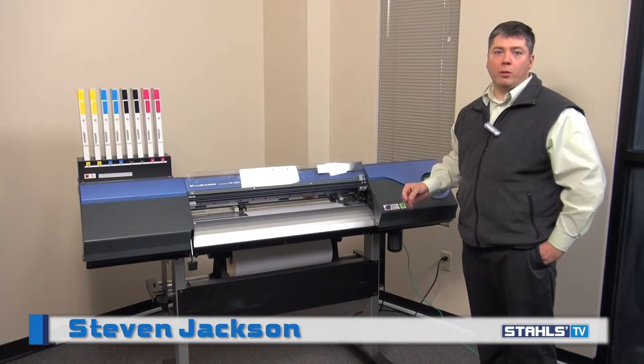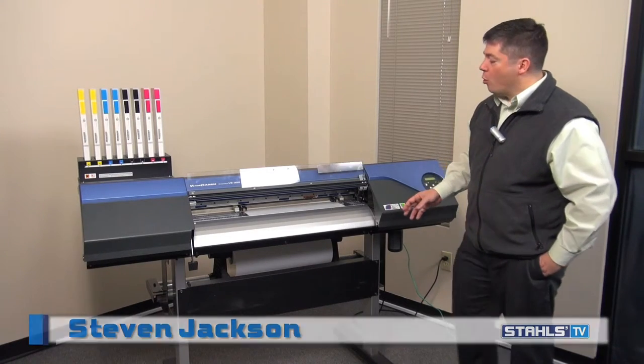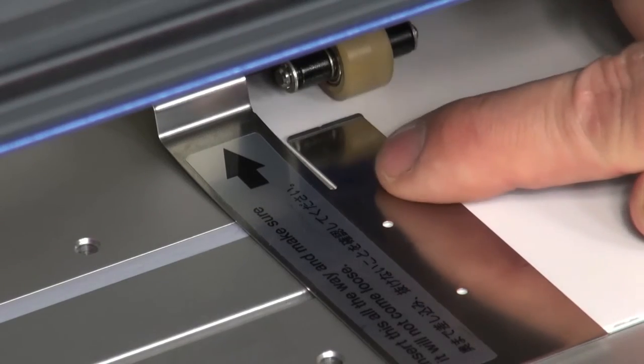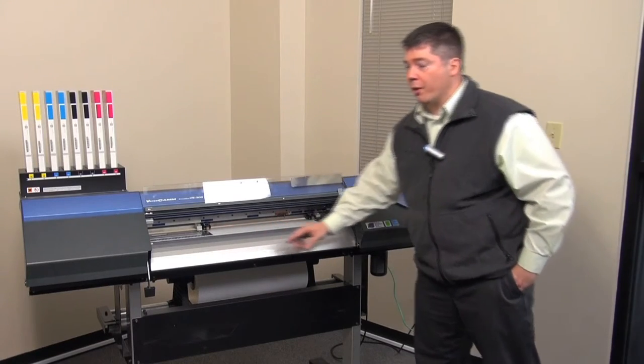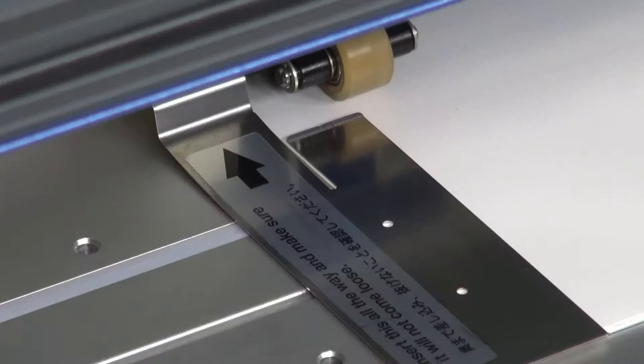To check that our media is loaded properly and will track properly for the job, we'll use the media clamps that we placed in here earlier and that slot that's inside there to check for alignment. Simply advance the media out watching inside that slot to see if it deviates side to side as it advances, to make sure that it's running parallel with the machine.